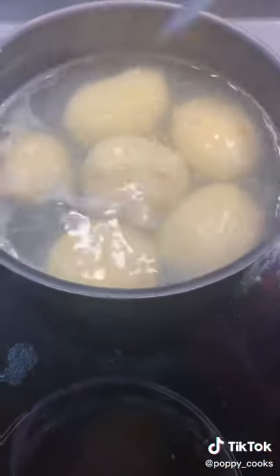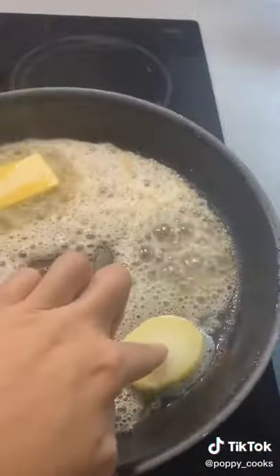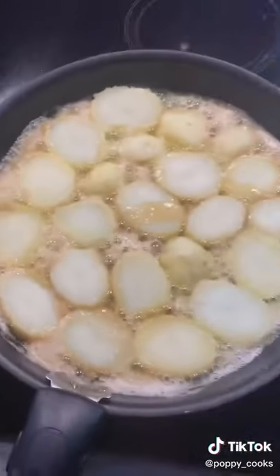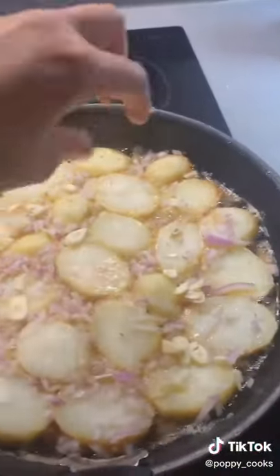First of all, you want to get Maris pipers into salted water for about 10 minutes, parboil until the knife falls through, then cut them into nice thick rounds. Then crisp up some bacon and leave it to the side. In that same pan, add in butter and oil, and get your potatoes nice and compactly flat in there.